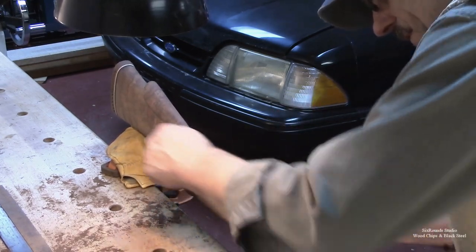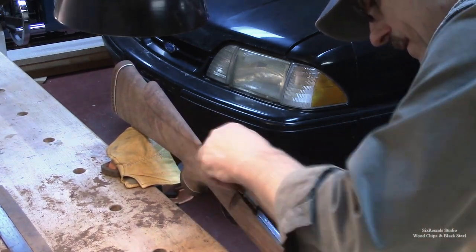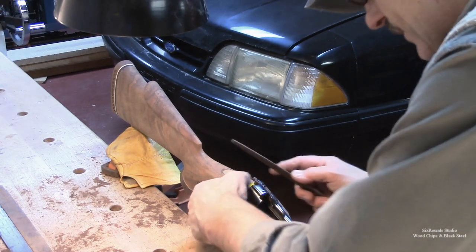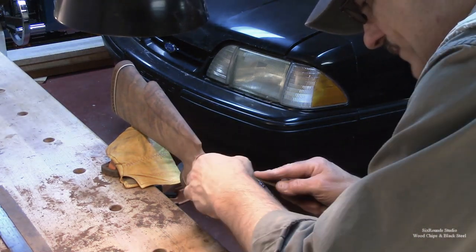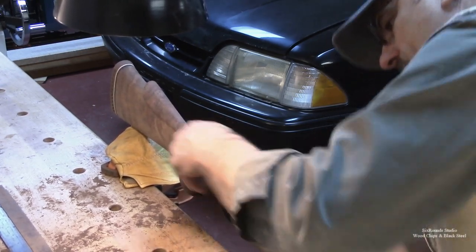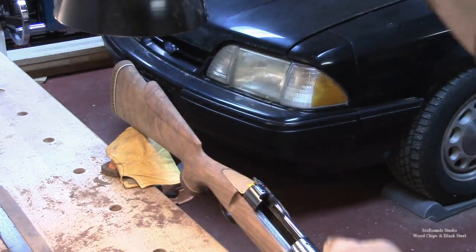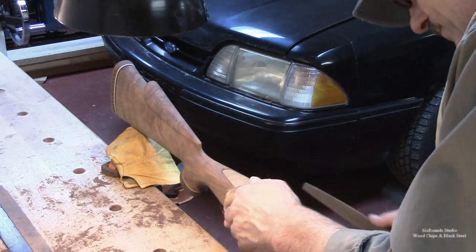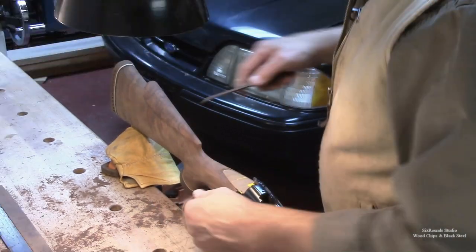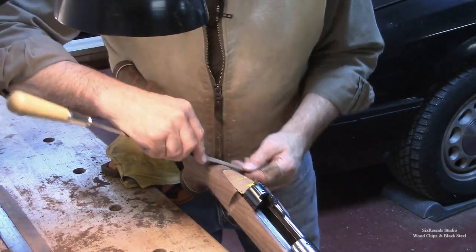I've started working on this area close to the tang. As I mentioned earlier, we're not going to actually get right in there with this rasp. The rasp is really good for removing a lot of material in a hurry. This is my fine rasp — sort of my finished rasp. It doesn't take off as much material or as quickly, but it's still pretty aggressive and still can do a lot of damage to the metal very quickly.